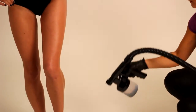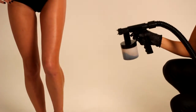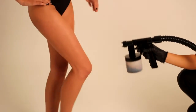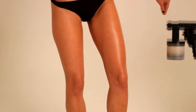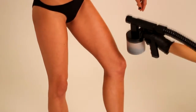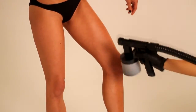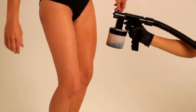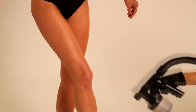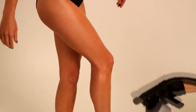Moving back to the lower body, continue spraying in vertical motions down the outer leg. Continue down the front of the leg until you reach just above the ankle, ensuring you spray very lightly over the knee. Finish with the inner leg. Repeat application on the second leg. Complete by spraying the feet using a light criss-cross motion.